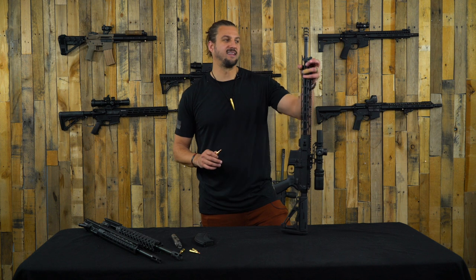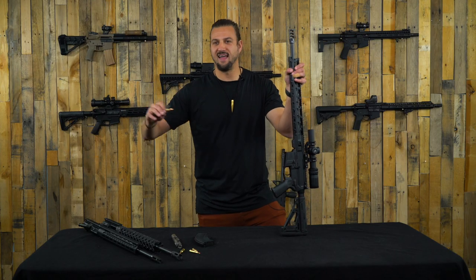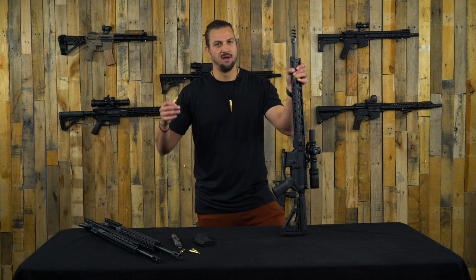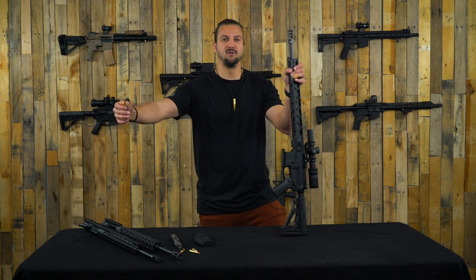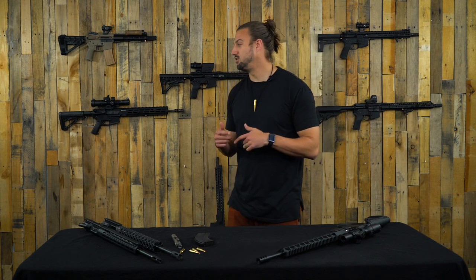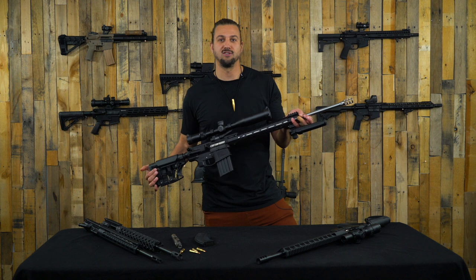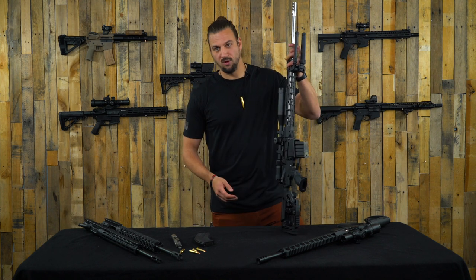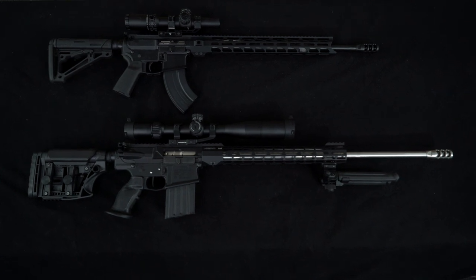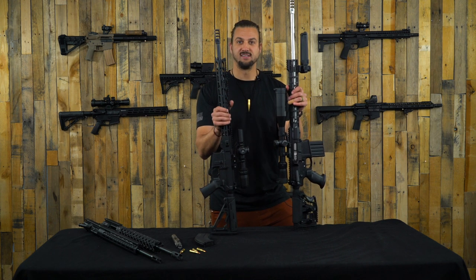That leads us to the important fact that the 6mm ARC is shot out of an AR-15 platform. In trying to reach targets farther away, past that 500-yard point, we start to have a harder time with our 5.56, .223 - we're not going to be hitting as hard and we lose a lot of velocity. To solve that problem, we start utilizing larger, heavier calibers, which usually means larger, heavier rifles - your AR-10s, your LR-308s. But with the 6mm ARC, we're getting basically AR-10, LR-308 performance out of an AR-15 rifle.